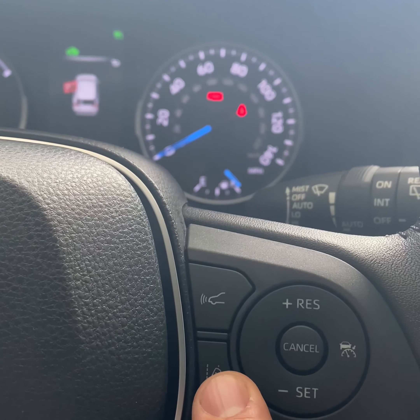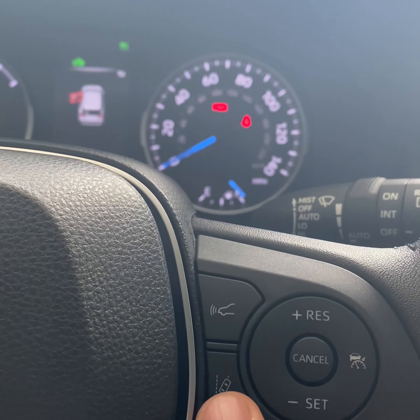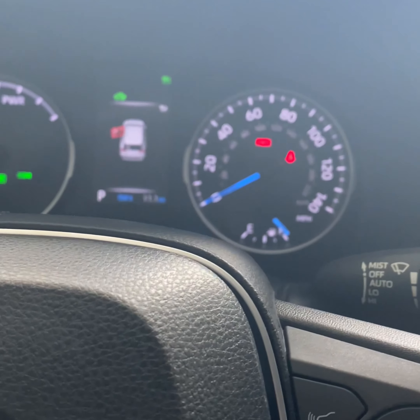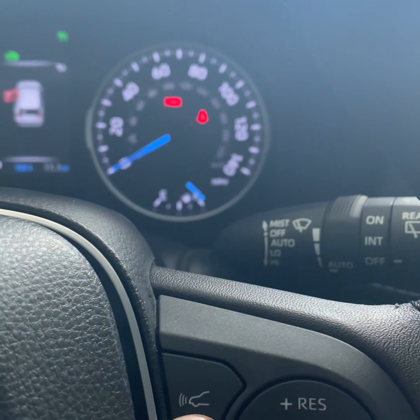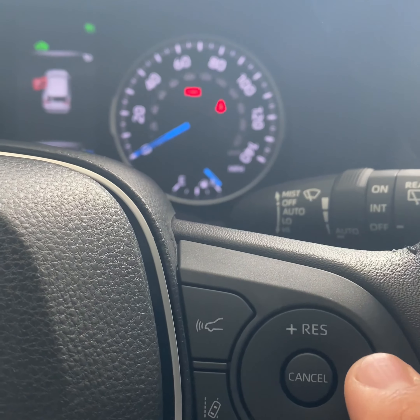Lane departure assist is going to help you in case you're switching lanes — it'll automatically adjust you back to your lane, acting like a safety net if you were distracted. If you don't like it you can just turn it off. That's on, and that's off.